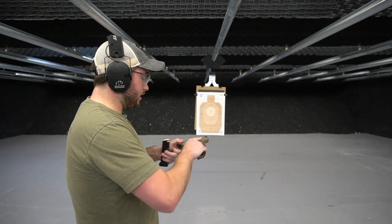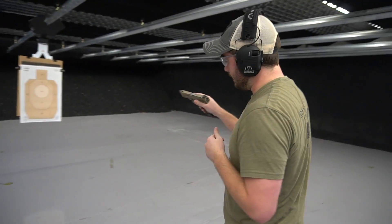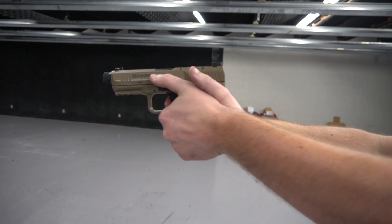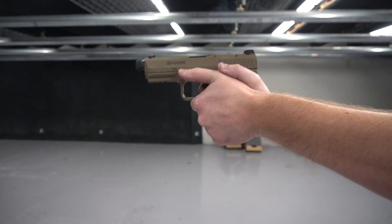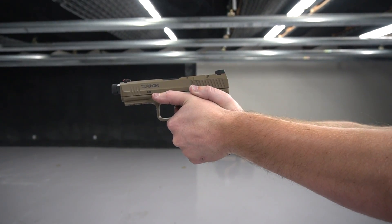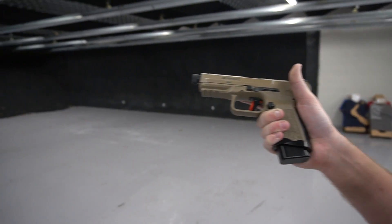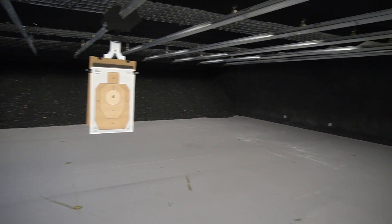I'll put some rounds on target and give you my first impressions — I've already shot this gun a little bit and it shoots really well. I want to focus on the trigger, so we'll get a side view so you can watch the trigger finger. After a couple of rounds you can see how precise that trigger really is. There's no creep, and as a byproduct it shoots really really well — it's a very accurate gun.